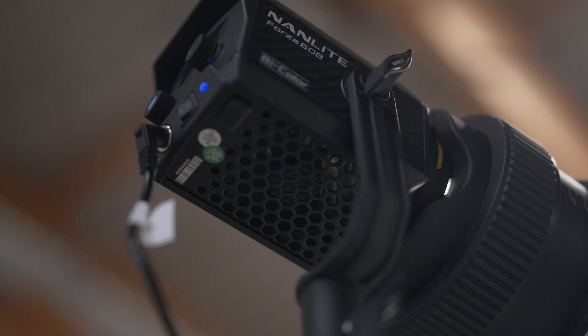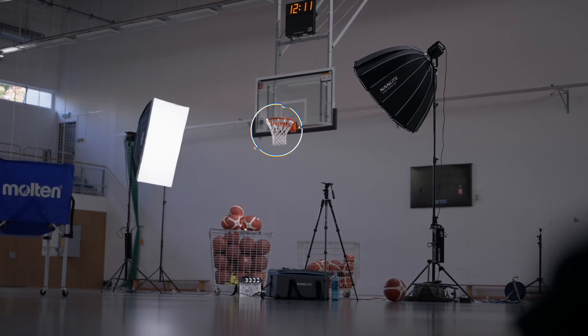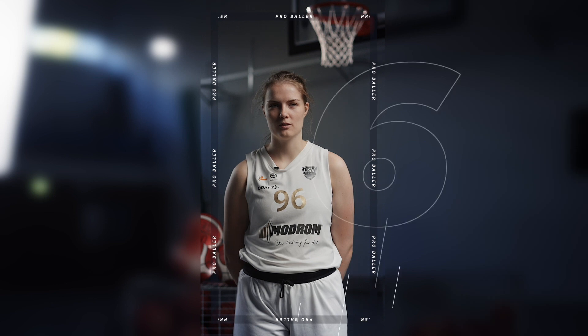Ich habe die Nanlite Forza 60B in einem Interview-Shooting mit Basketballern als Spotlight für den Basketballkorb benutzt. Das Ganze hat sehr gut funktioniert. Wir hatten ein sehr flexibles, leichtes und schnelles Setup – man kann sehr schnell damit arbeiten, da man nicht viel schleppen muss.